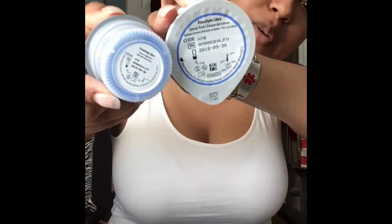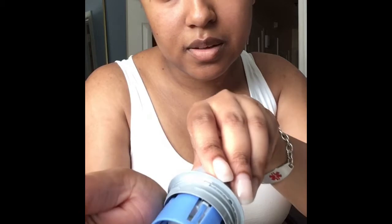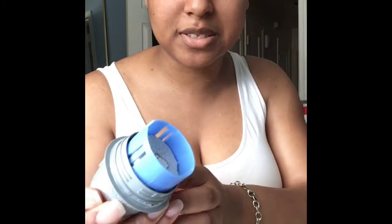You want to check and make sure that the serial numbers match on the bottom. Open up the bottom part, which is the sensor itself, take it all the way off. Then you unscrew this piece, line it up correctly, set it on a flat surface, and press it down. Once you hear the click you're good — pull it out and the sensor is ready for application.